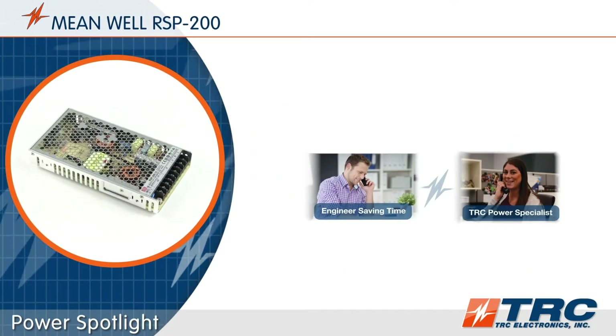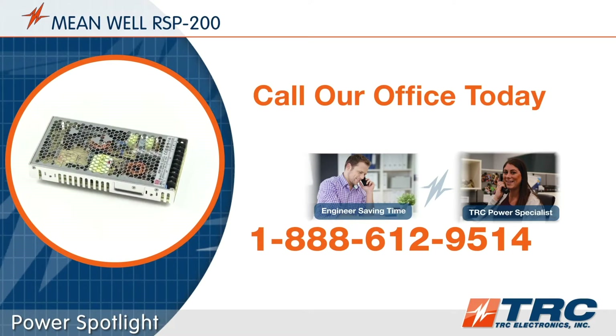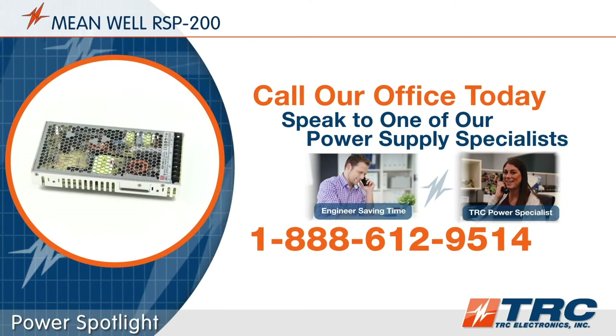Do you have a new power supply requirement? Give our office a call. We'll shorten and simplify the process of selecting your next power supply.